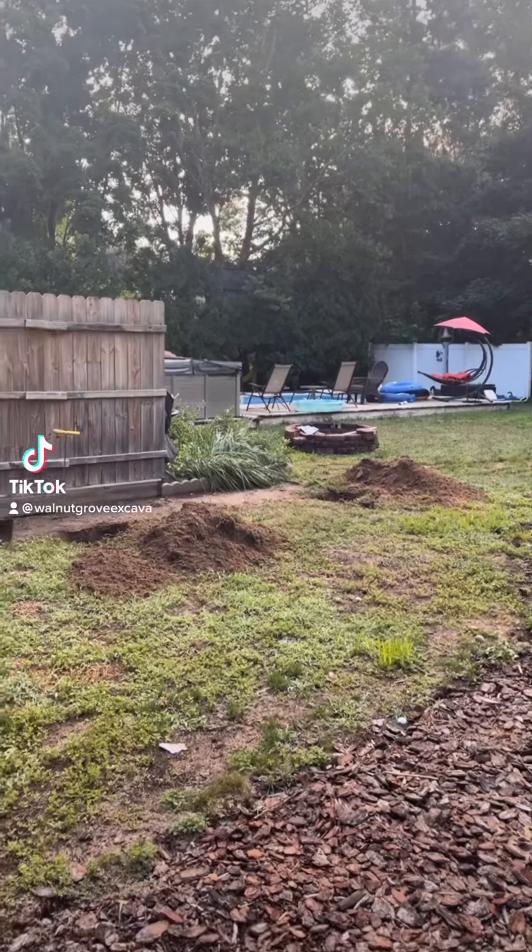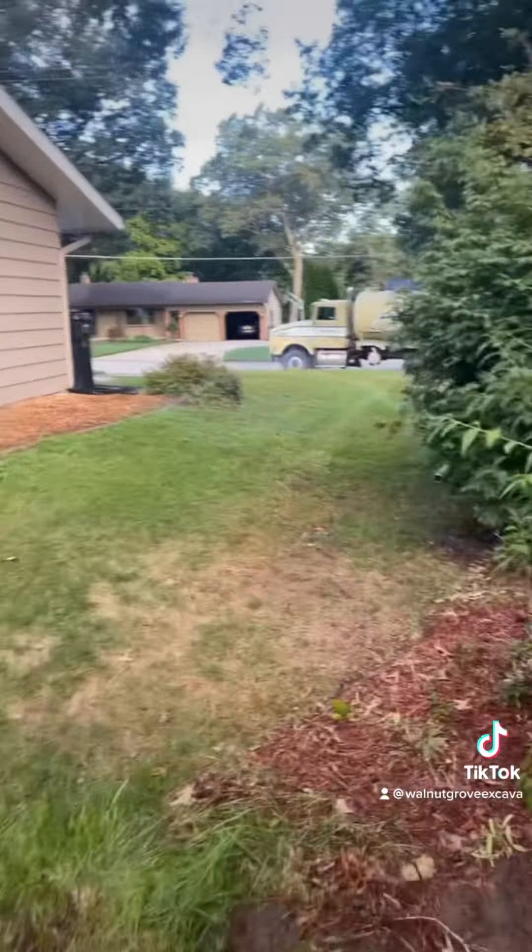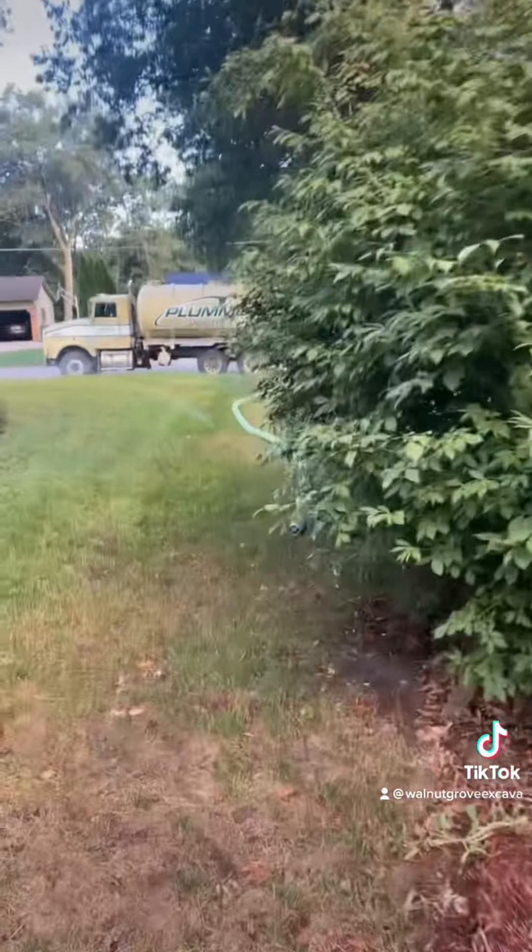We are running behind today. It's 8:30. Got two tanks exposed. Got to sneak in through here. Plumbers is here and they're getting ready to pump.